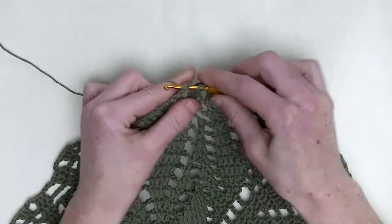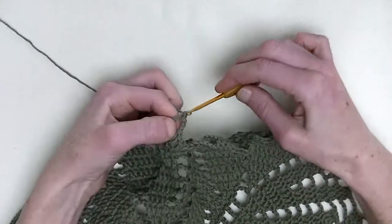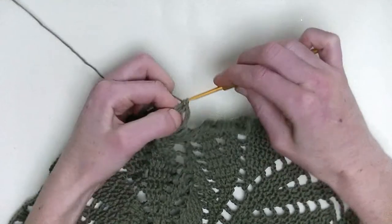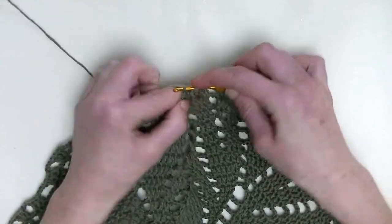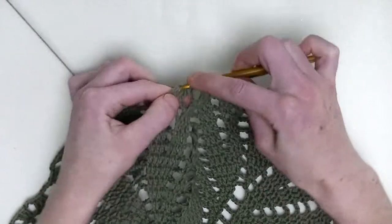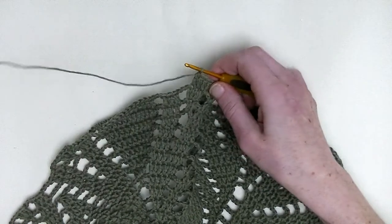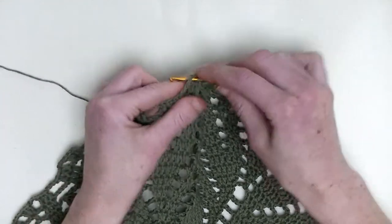Two doubles in the first stitch — so it's number one and number two. One double crochet in the next and two doubles in the following stitch — this one and number two.